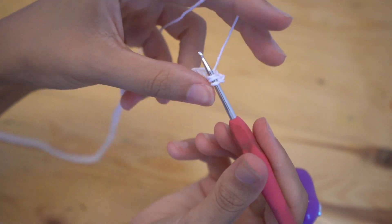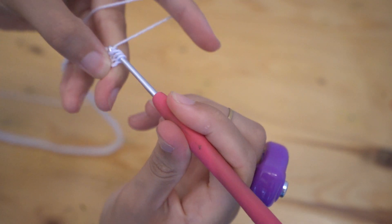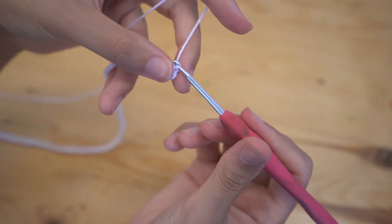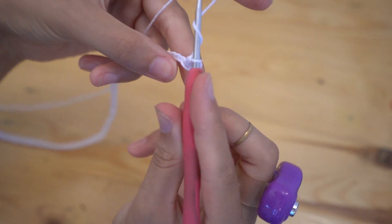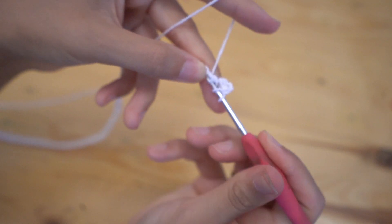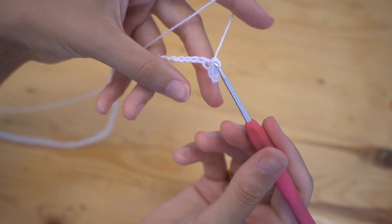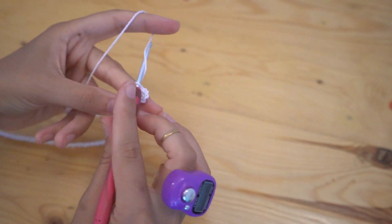If you're a total beginner and you don't know how to do this, I'll show you. You just want to yarn over, place your hook into the stitch, pull up a loop, pull your yarn through all three loops, and that's it — it's a really simple stitch.